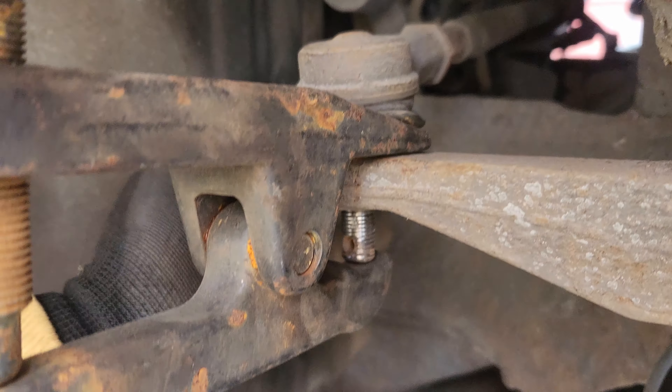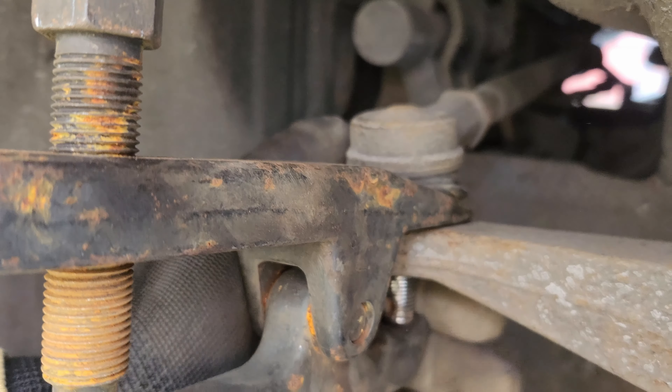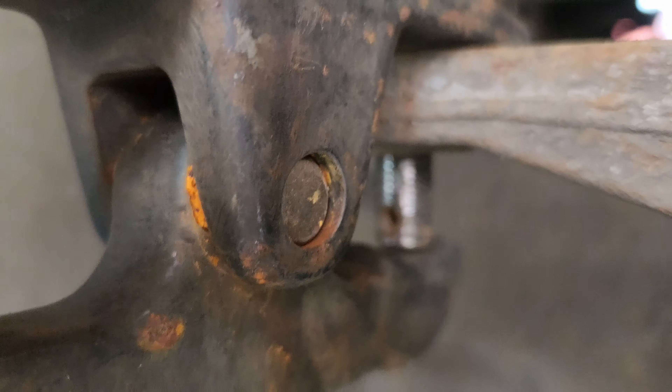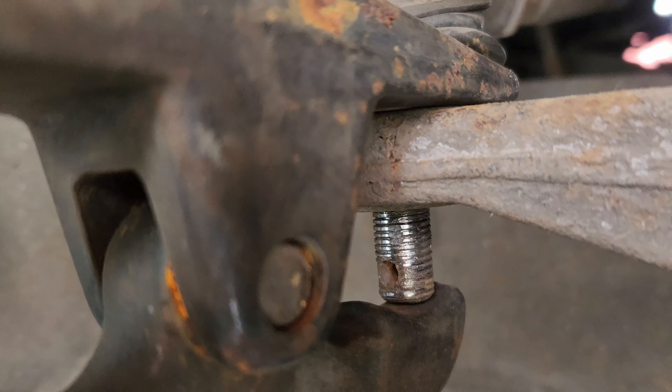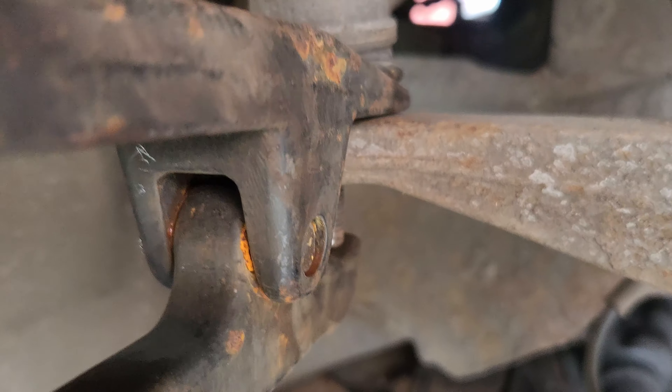Now obviously we're going to remove the track rod, and as I've removed it you can see the thing's threaded, so that's always a good sign. I didn't really want to replace it - it's not always in the best position to remove. I think what they must have done is when they originally tracked the car - because I paid for the wheels and tracking on this car - they've threaded it.